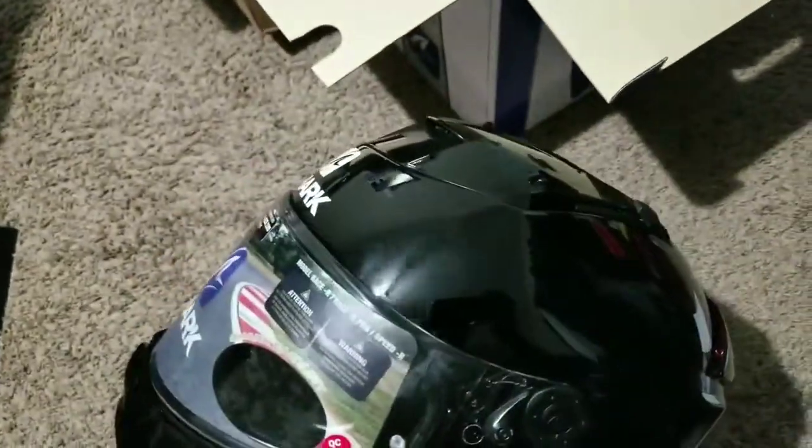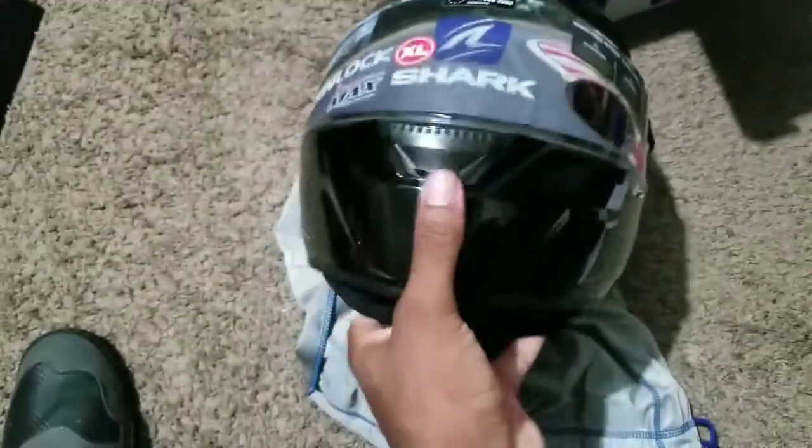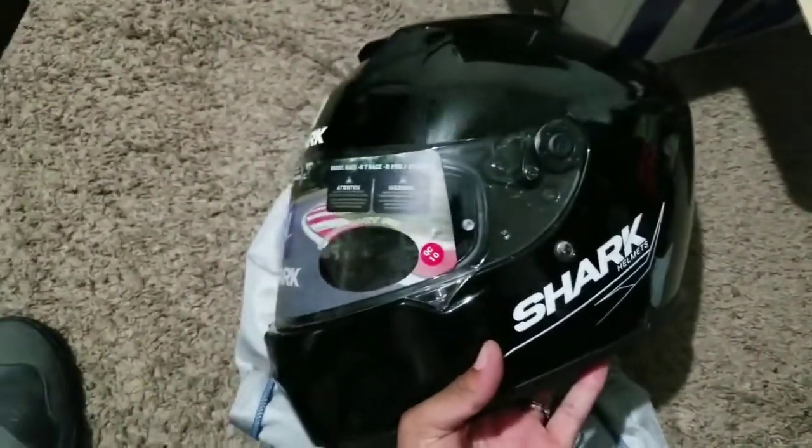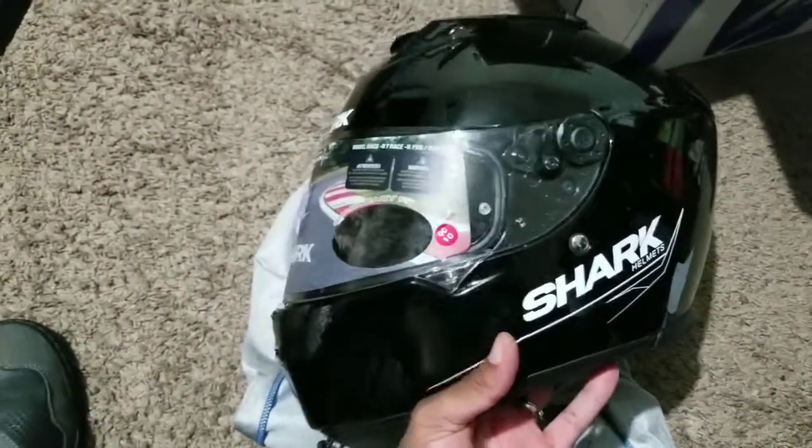You have the shark fin vents up top — and you gotta love that they're called shark and they have little details like the shark fin vent. There's also a nice chin vent here and it is massive. The airflow rating for this helmet was about four out of five, and the noise level was rated very, very low.